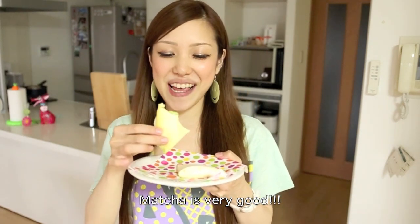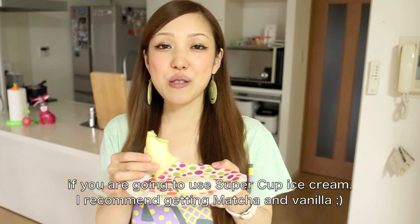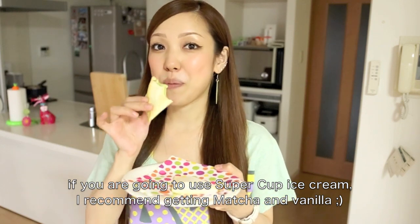It's really delicious. If you use a super cup, I recommend going with vanilla.